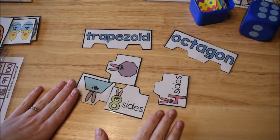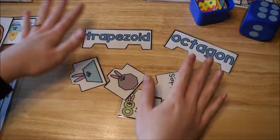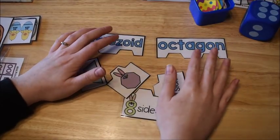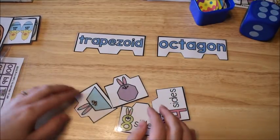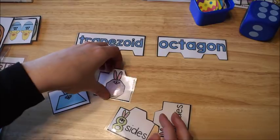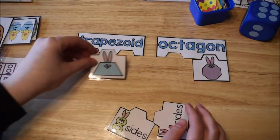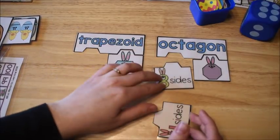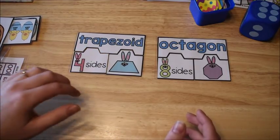This next activity is Easter-themed shape puzzles. I usually give children two at a time. They have to match the pieces — for example, octagon and trapezoid. I put the octagon here and the trapezoid here. My octagon has eight sides and my trapezoid has four sides.